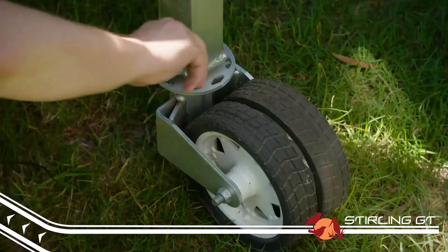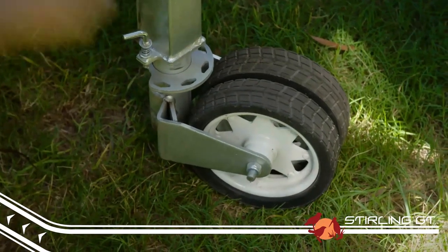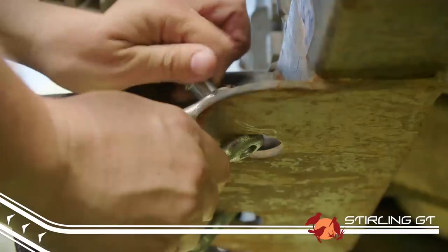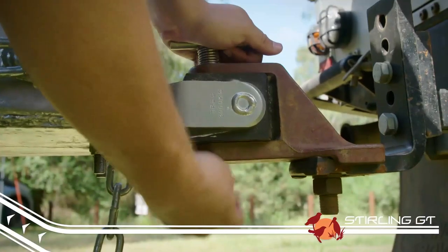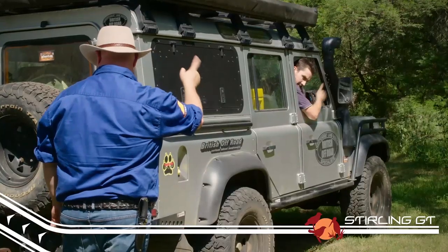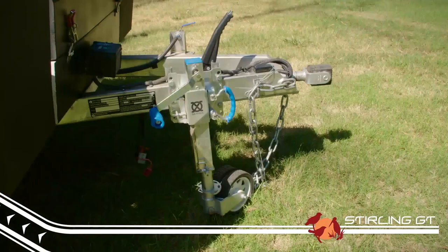To disconnect, flip down the jockey wheel and take some of the weight off your vehicle, just until the pin is able to turn freely. Then disconnect your trailer plugs and chains, pull the safety clip out and then the pin. Get a mate to drive your vehicle forward until the trailer is resting on its own jockey wheel.